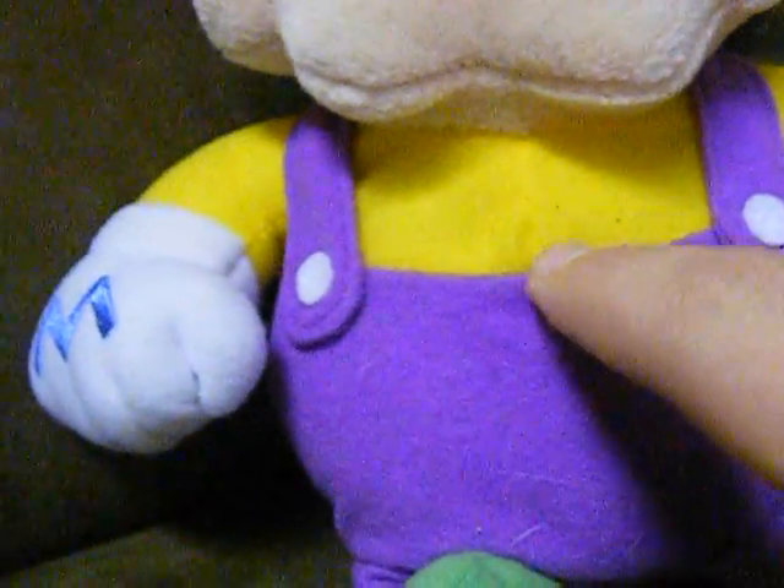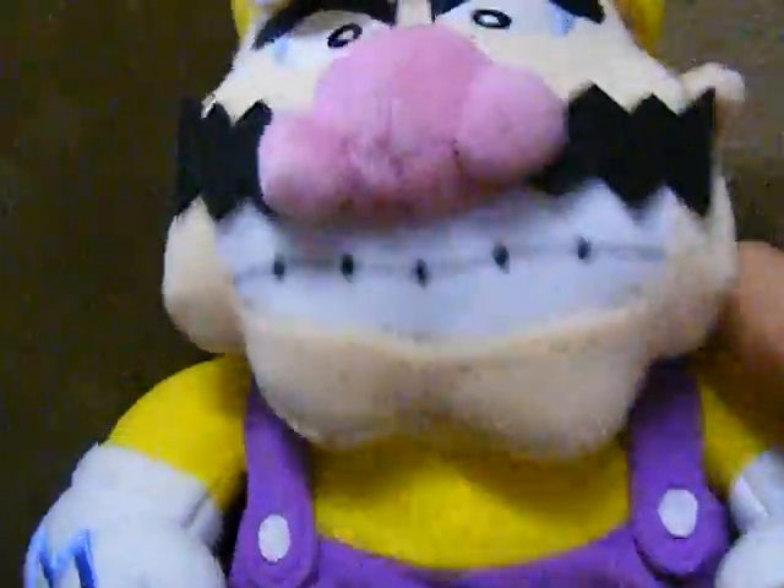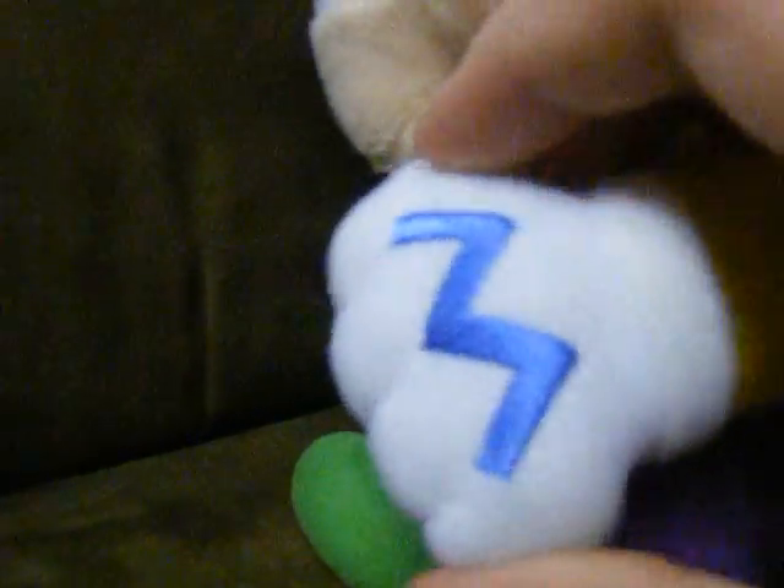Now his overalls cannot come off — at least the bottom part of it. It's sewn onto his stomach, unlike the Luigi which actually has it connected as different, separate pieces, but the straps are different. Here's his hand — it has a W for Wario.